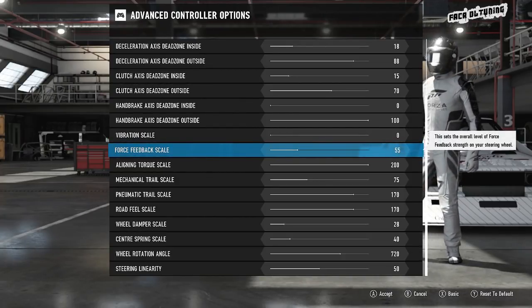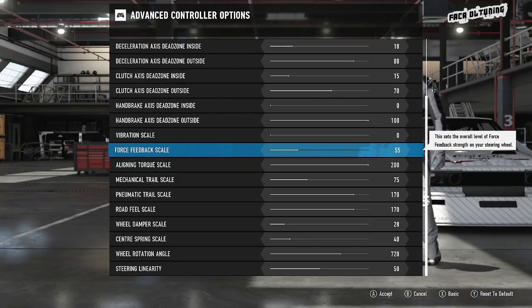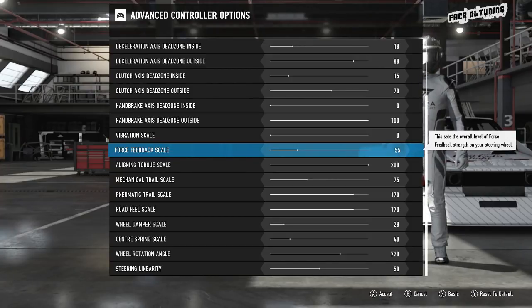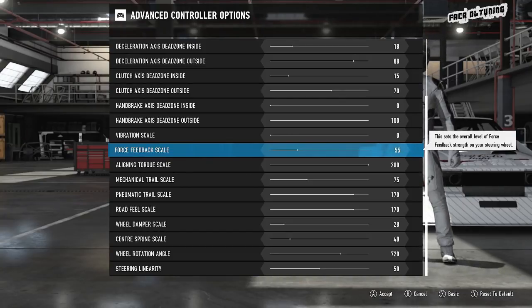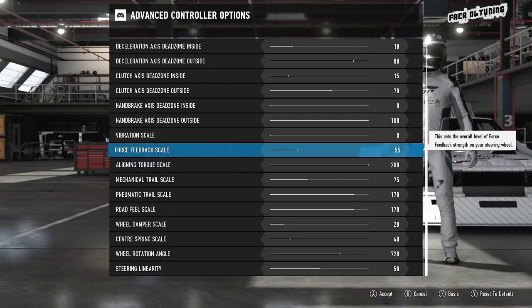The force feedback scale looks really low and I was shocked at how low I got it. I got the feedback pretty low because I was getting a lot of wheel wobble. This is G920 people — when you're driving in a straight line, the wheel just wobbles around all over the place. Really frustrating. In order to eliminate that as much as possible, the force feedback had to be dropped right down. If you made no other changes and just dropped the force feedback scale down, it would feel really weak and horrible.